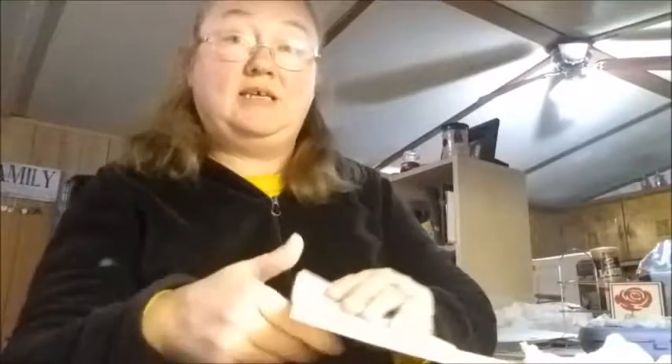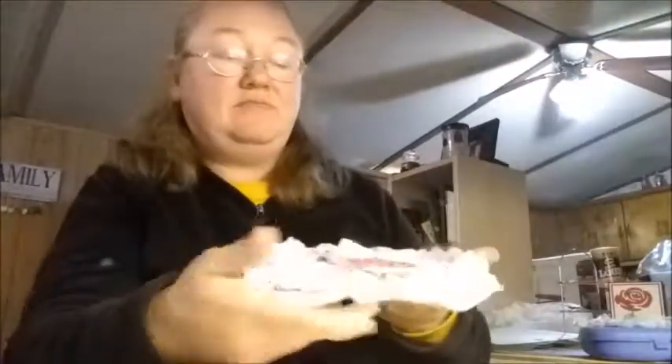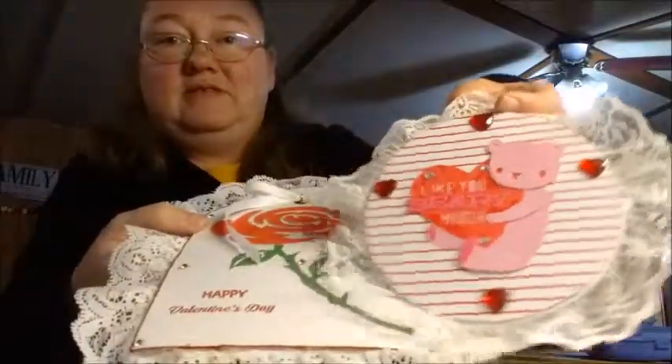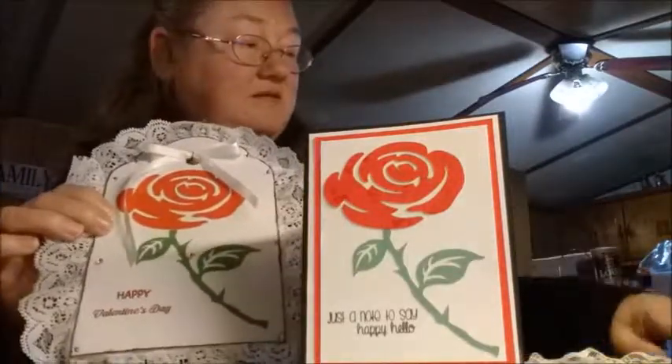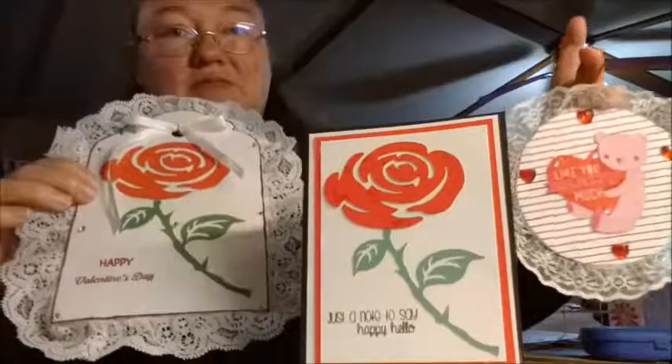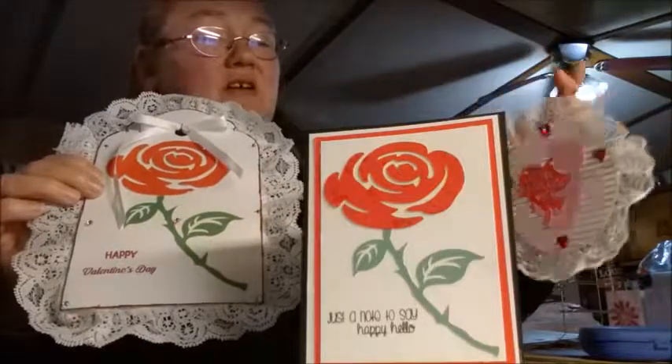I'm fixing to get started on making an envelope for this card, and these things here that I have made will be going out to someone in the mail. That's all I've got for you right now — let me know what y'all think of my three projects. I'll talk to you all later and hopefully I get another video up tomorrow. Y'all have a great night, bye bye!